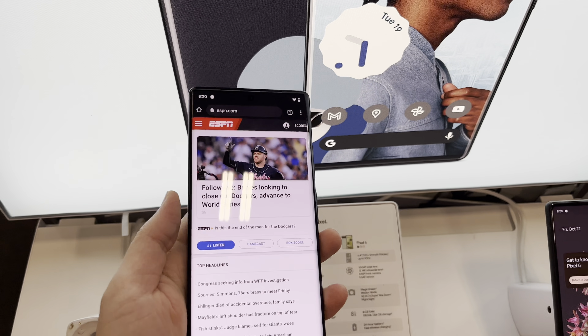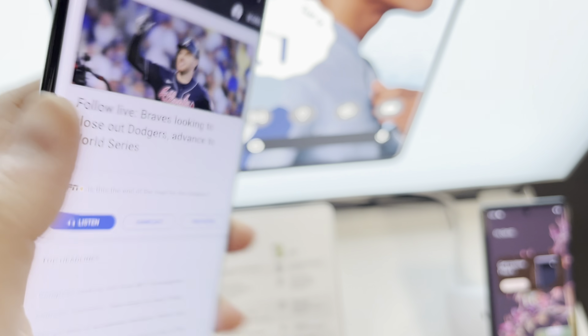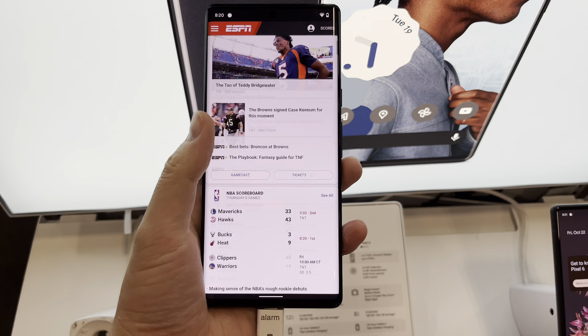Yeah, this feels like a really nice phone. It's super glossy on the back, so fingerprints will be kind of an issue, but this looks really nice. The screen quality is amazing on it.